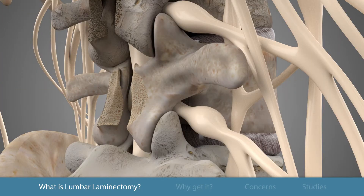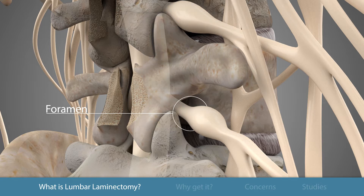This provides more room for the nerves to exit the foramen, which is the hole used by the nerve to exit out of the center of the spine and travel into your legs.